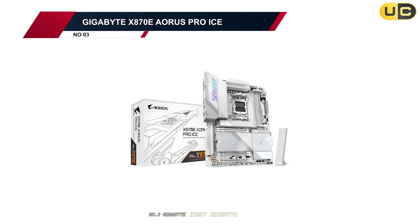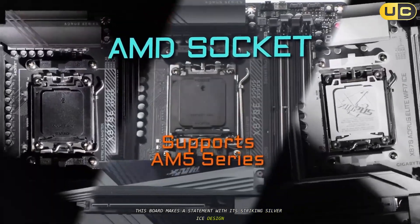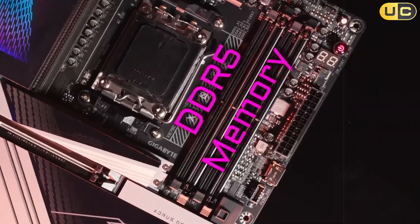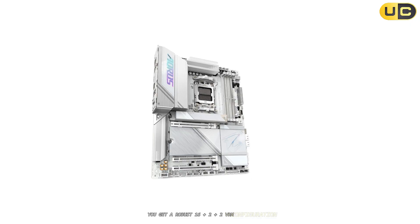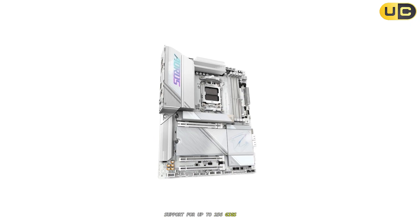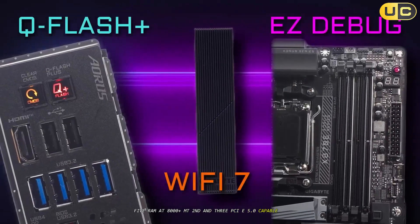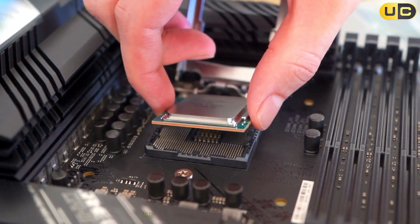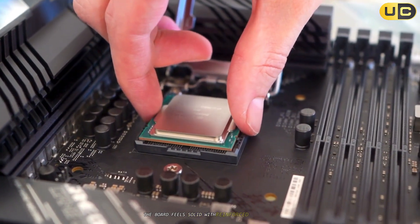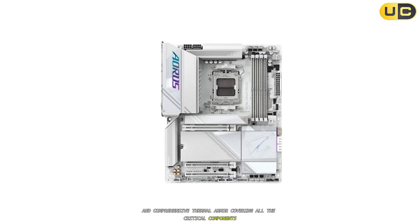Number 3: Gigabyte X870E Aorus Pro Ice. This board makes a statement with its striking silver ice design, making it a perfect fit for white-themed builds. But it's not just about looks — you get a robust 16+2+2 VRM configuration, support for up to 256GB of DDR5 RAM at 8000+ MT/s, and three PCIe 5.0 capable M.2 slots, something rarely seen at this price point. What really stands out is the build quality; the board feels solid, with reinforced PCIe slots and comprehensive thermal armor covering all the critical components.